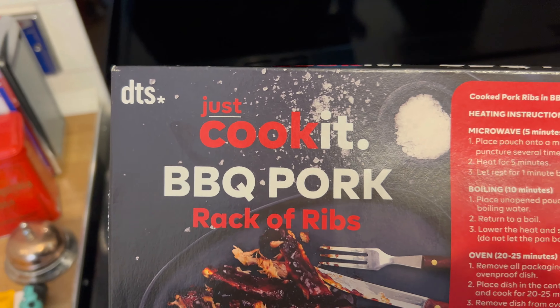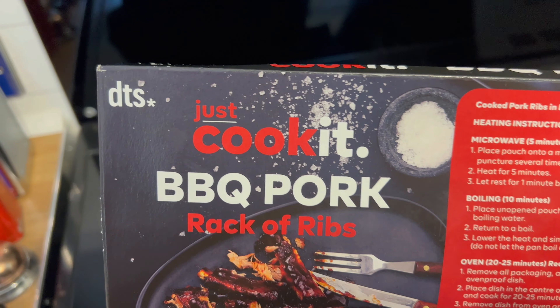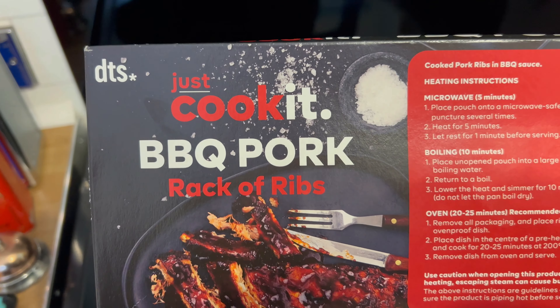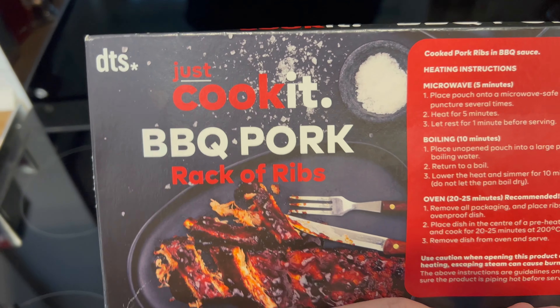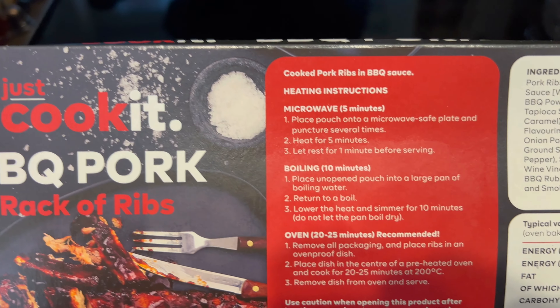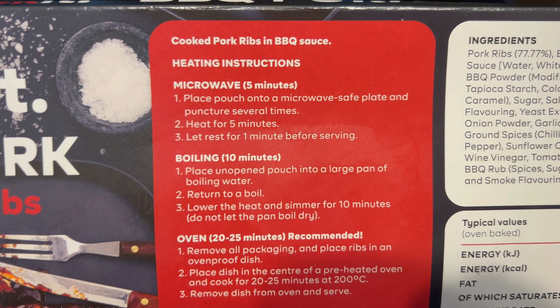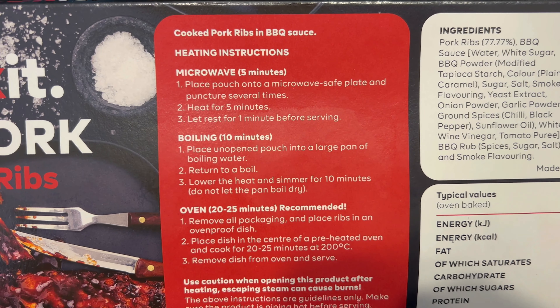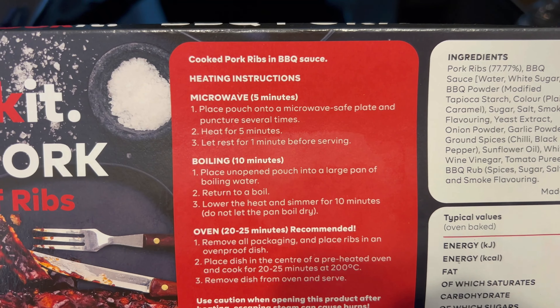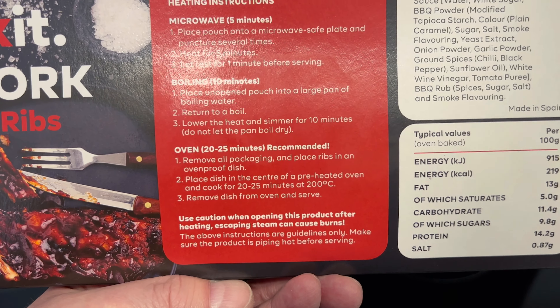Shall we have a look at the nutritional information, guys? It's DTS, Just Cukid. I've never heard of them, so we'll have a little investigation and find out what these things are like. Here's your cooking times: microwave, or you want to boil, or oven. Ten minutes to boil, five minutes in the microwave, or 20 to 25 minutes in the oven.